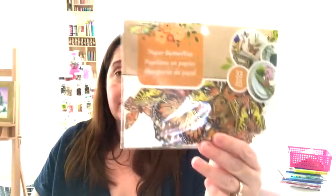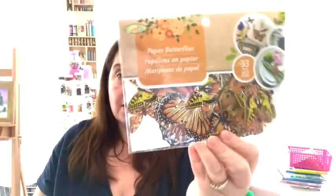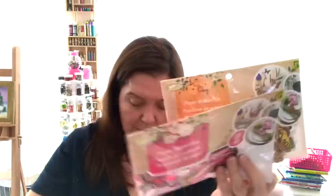Not a new item at Dollarama — they've had these before. But at this store they had put out a whole bunch more, so I got some more because I think they're such a good deal: the paper butterflies. Depending on which color you pick up, there are 33 butterflies in this one, 33 in the pink, 32 in the blue and teal, and 35 in another. Butterflies are something I use a lot of in projects — paper crafts, decorating — and they don't go out of style.